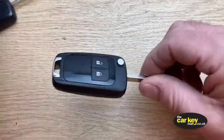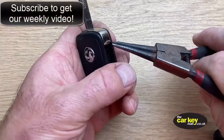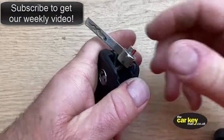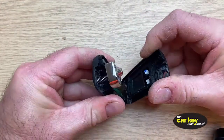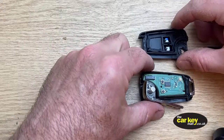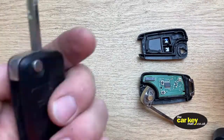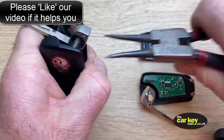First off, we're going to open up these keys, just like you would do if you were fixing your key. Stick your pliers in there, give it a squeeze, and you can see it just opens up — give it a gentle pull. That one's done. Then for the earlier key, again put the pliers in there, give it a squeeze and they just open up.